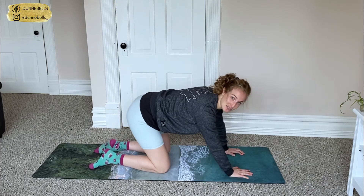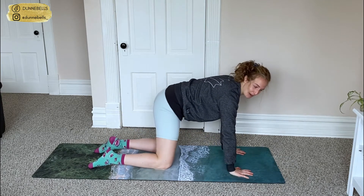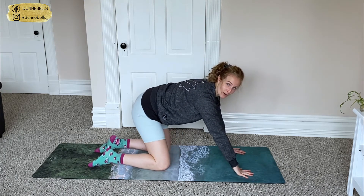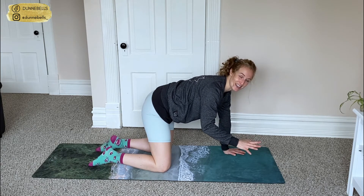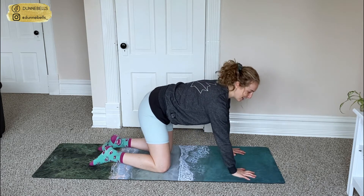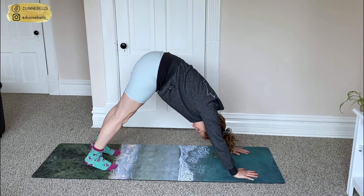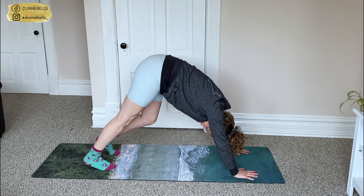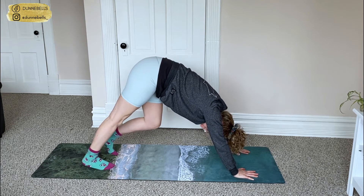From here we're going to pop up into downward dog, and we're going to bicycle out those knees so that we can get into those calves at the same time. Push those hips to the ceiling. Bicycle out — try and get each heel to the ground while we hold this down dog. Get that stretch in your shoulders.